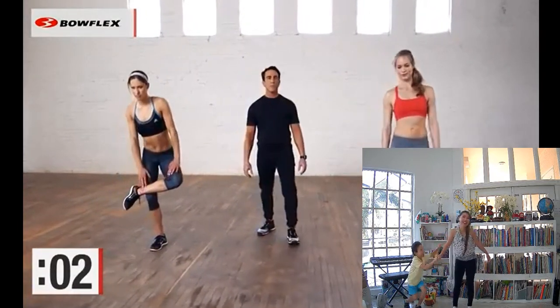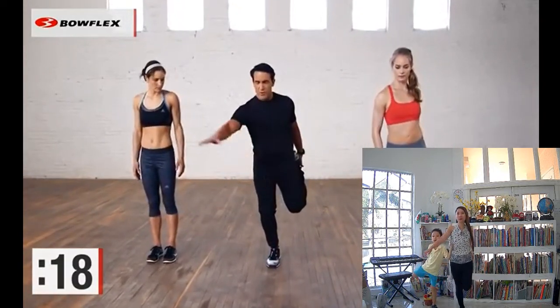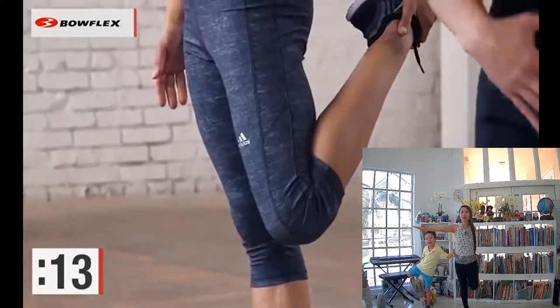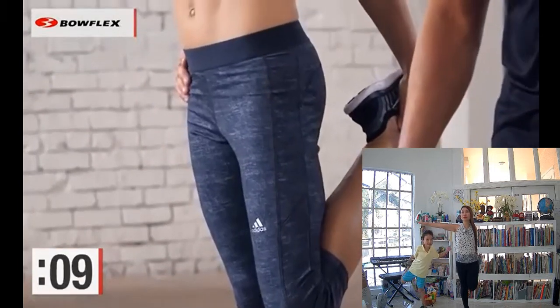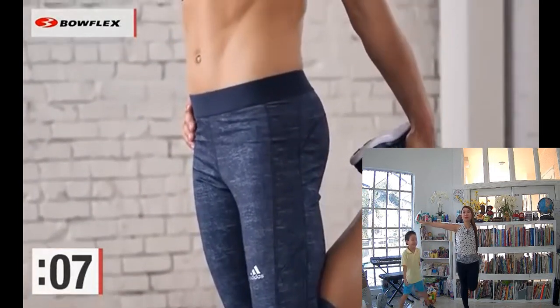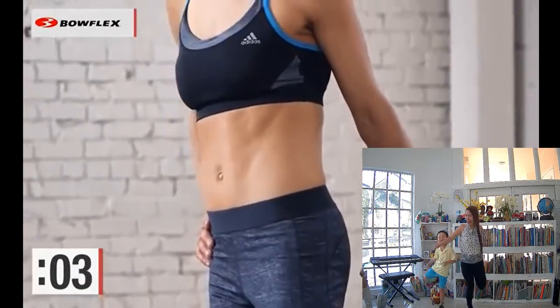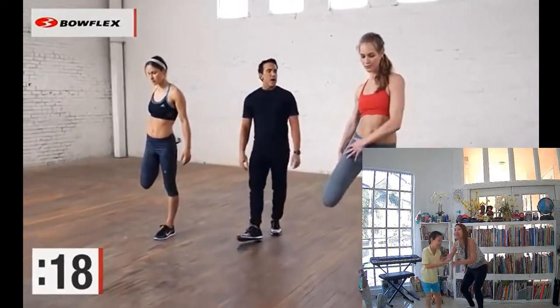From here, we're going to stretch the front of our quads. Grab a toe, bend the supporting leg a little bit, and just stretch the front. You can hold onto something if you want. Push your hips forward — you'll feel that stretch a little bit more in the front. Hold for a couple more seconds. You can hold onto something if you want for balance. And switch legs. Great job.